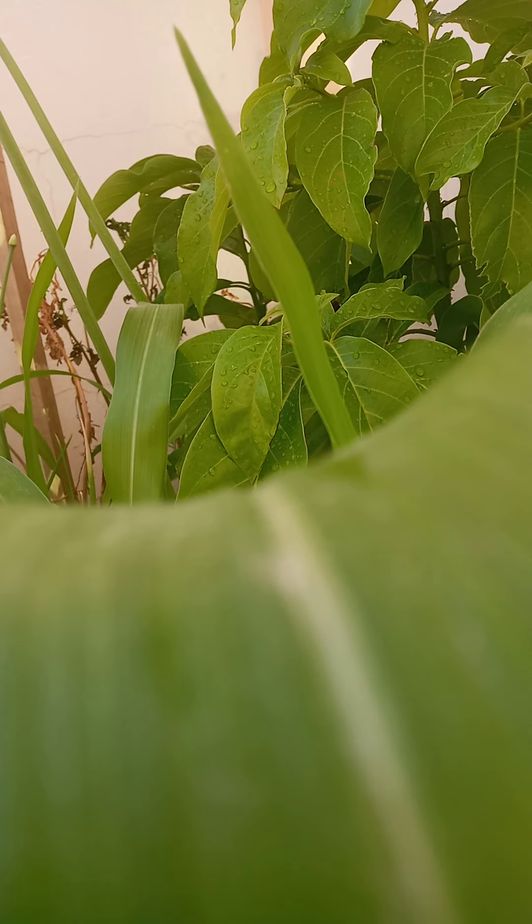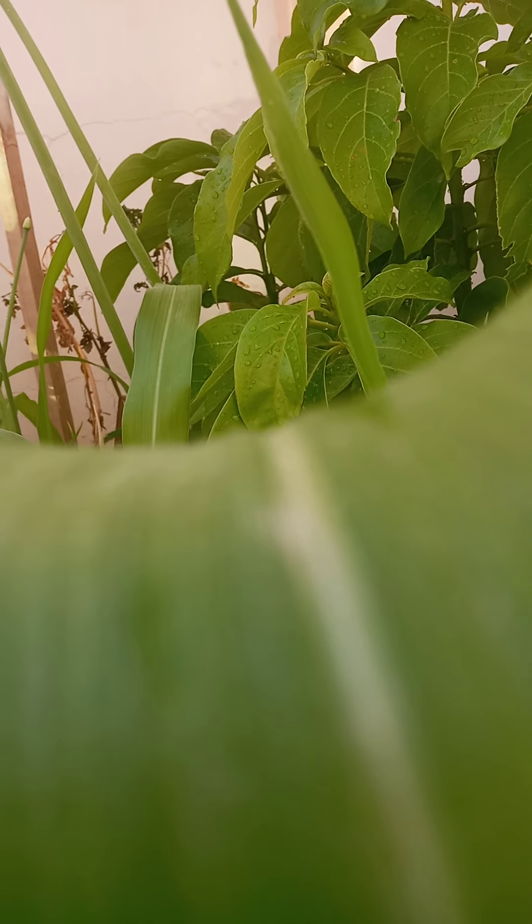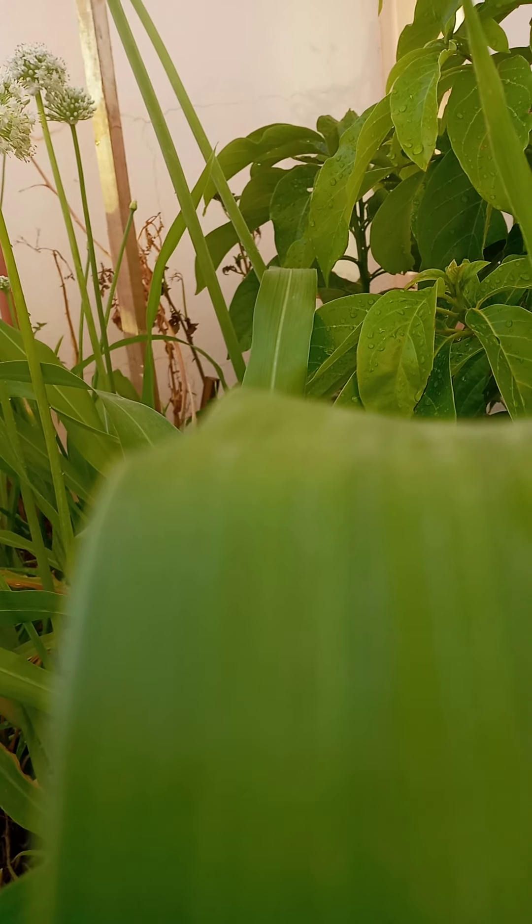Guys, it's already summer. Summer started, and everything in my garden started to dry.